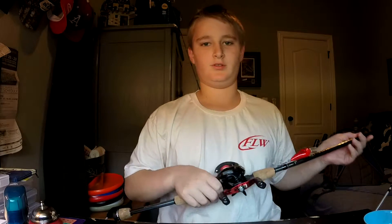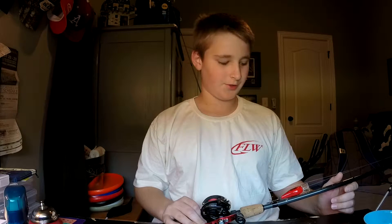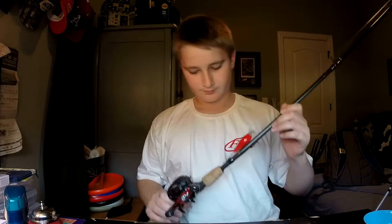Hey guys, it's Brooks here. Today I'm going to do a rod and reel arsenal video and just go through my rods. I have four rods — three baitcasting and one spinning.